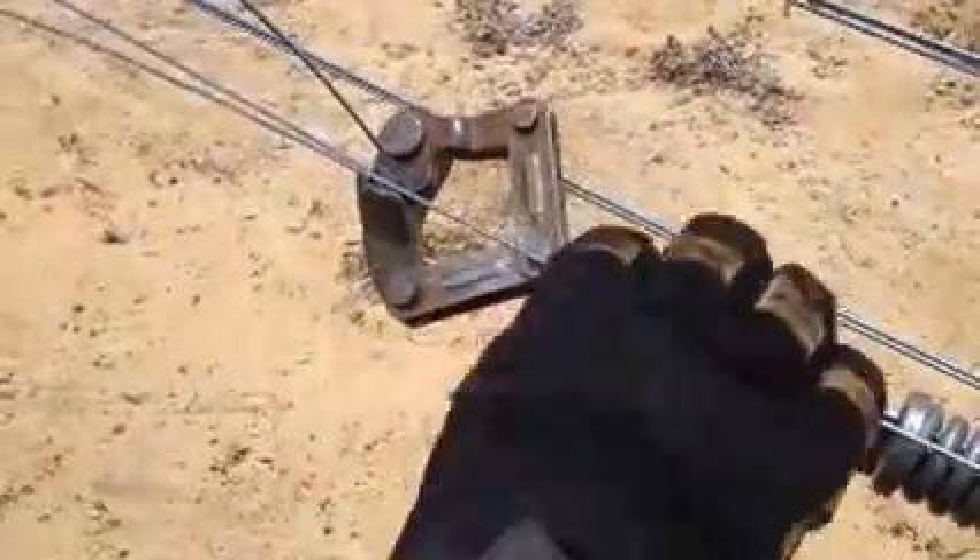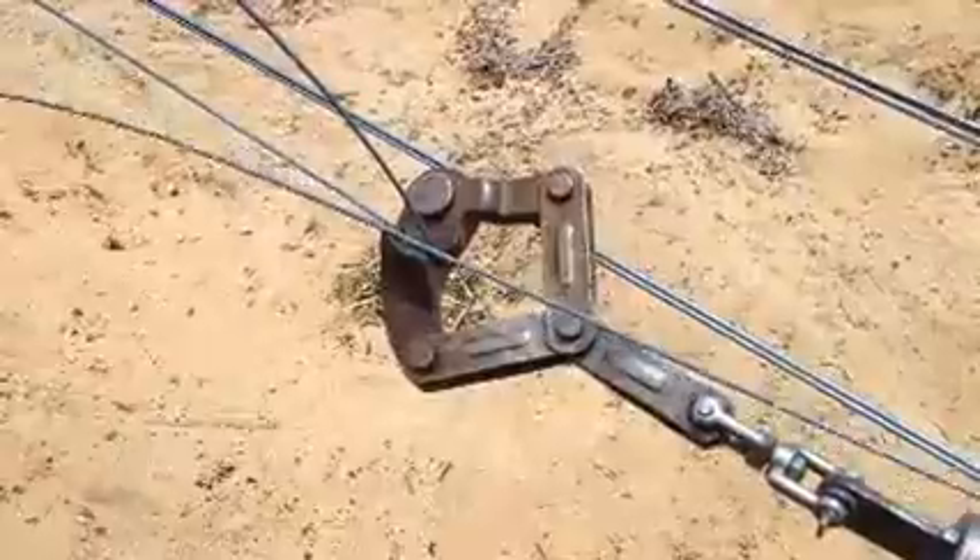Grab the other wire from the other end, pull it past the jaws till you've got about a foot — 14 inches.